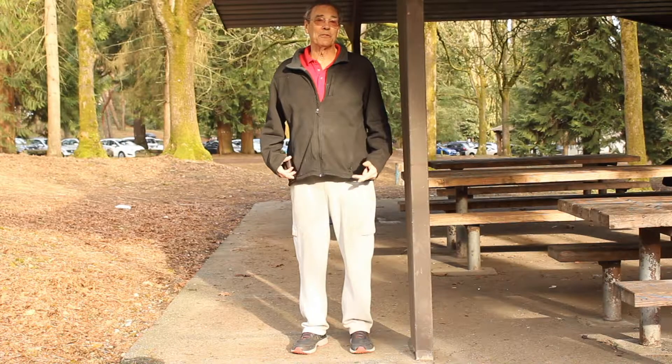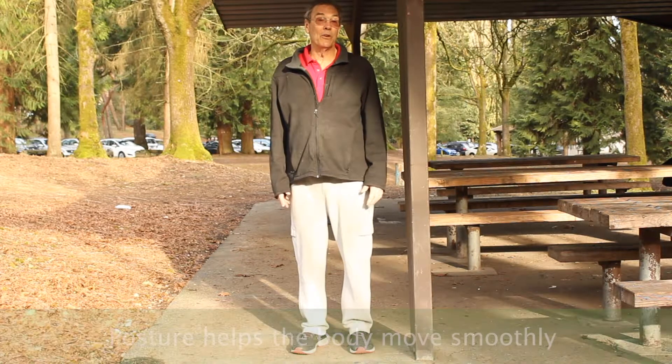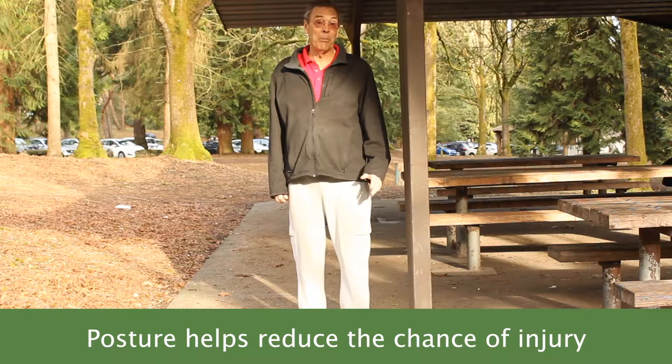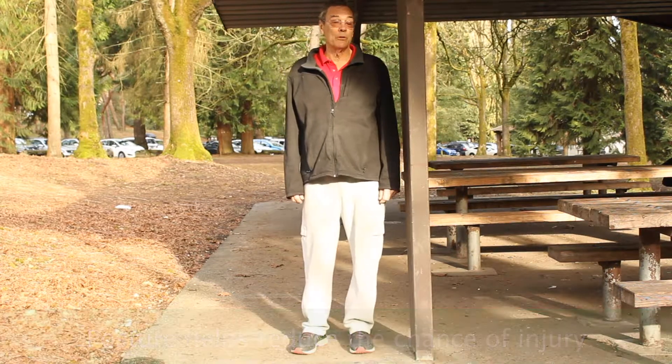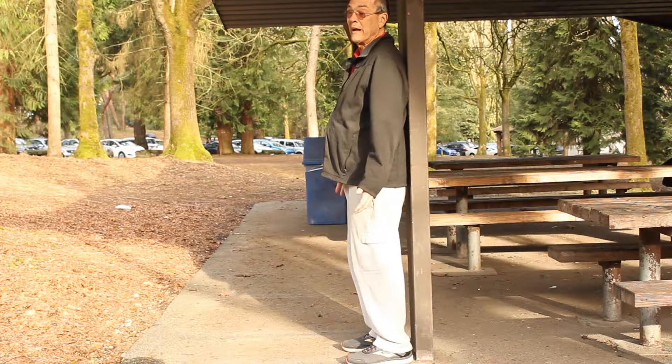This posture is important for letting your whole body move smoothly, getting the best workout. It also helps you avoid any injuries, which you can get from bad posture, even walking slowly for fitness. It's pretty simple and a really easy thing to do when you're walking.